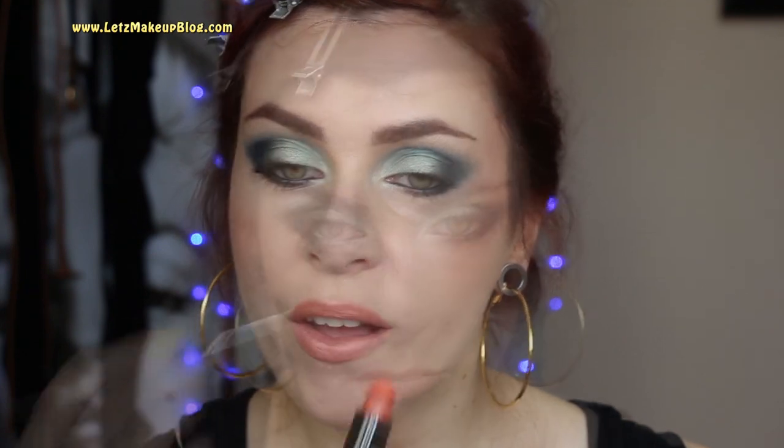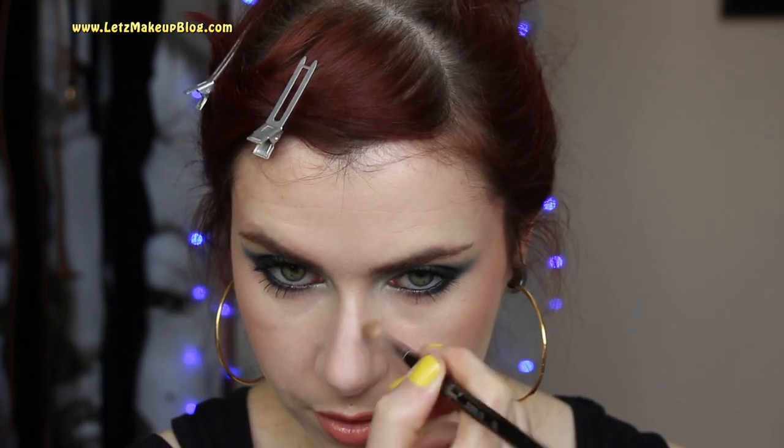To finish the lips I'm using my MAC Subculture lip pencil to fill in the entire lip as well as the outline. For lipstick I'm using a Bourjois Rouge Edition in number 3 — Pêche Cozy. Then just to finish off I'm applying a tiny bit of bronzer to the tip of my nose and spritzing my face to take away the powdery look and keep it really fresh.